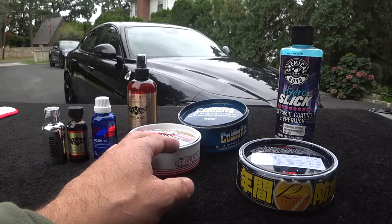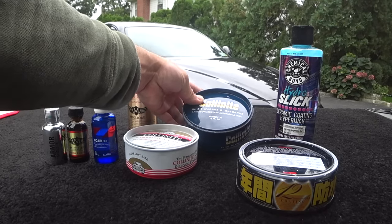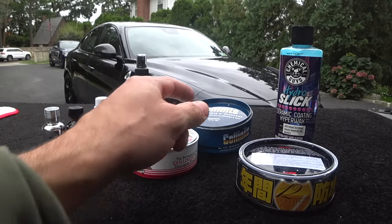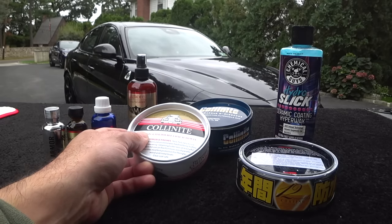You guys who follow my channel know I'm big into wax. I'm a big Colonite fan — 915 is my go-to wax on pretty much all my cars. I just love the depth, the ease of use, and everything about it. I've actually done application videos on how to properly do this on your car. Colonite 476 is a little bit more durable and is my winter go-to wax.